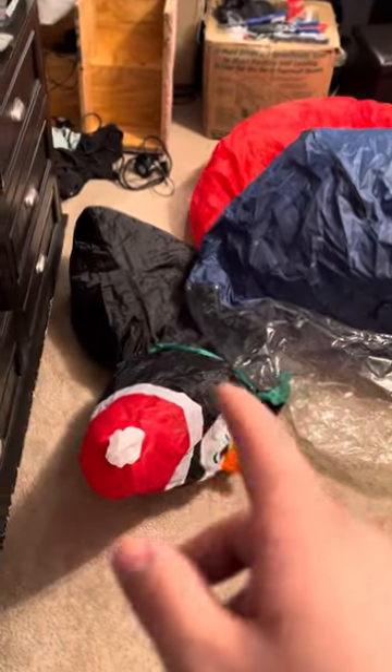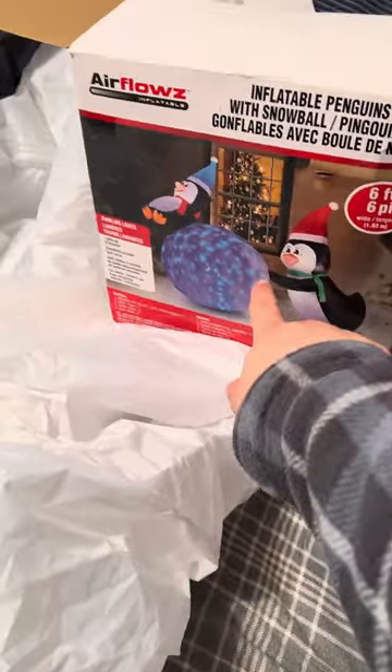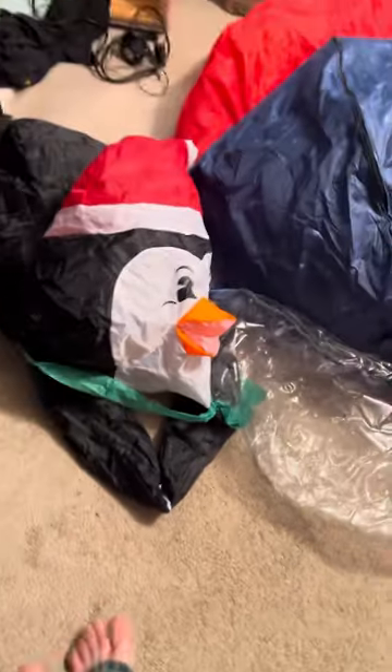So I used my three-foot penguin in the middle, and then I actually cut this off of the Airblown's snowball pushing scene — I did a video of it already. Pretty much what I did was I cut off the snowball, and you'll see when it's inflated. I just sewed the hands together for now.